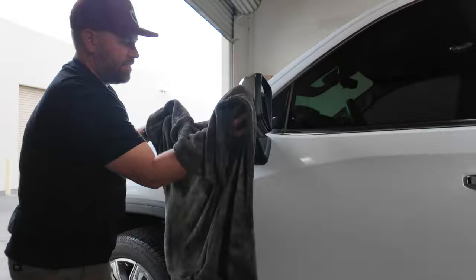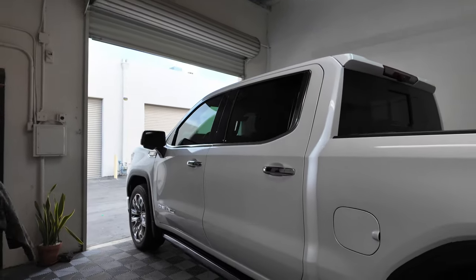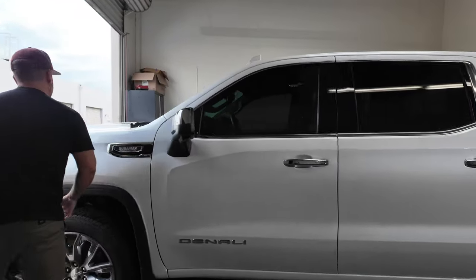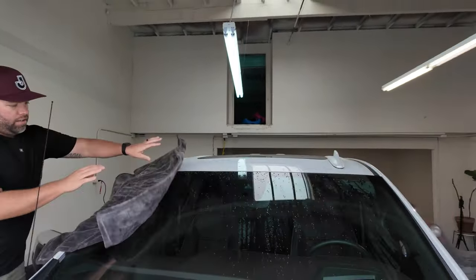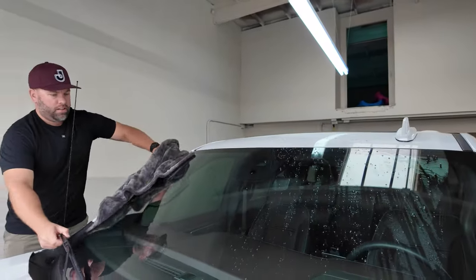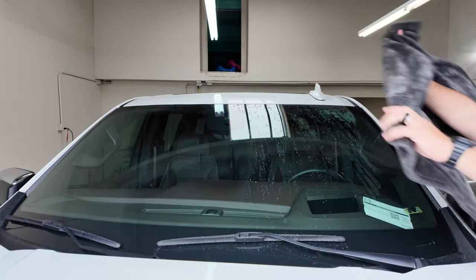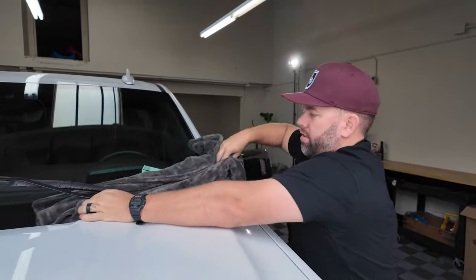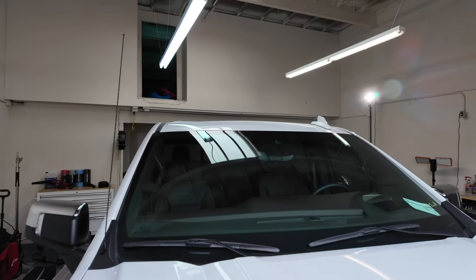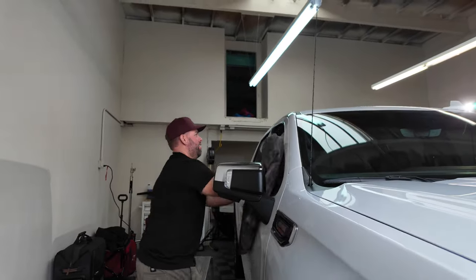If we look at how dry this side is, it did an incredible job. Even on the windows — you're going to want to go back and touch up the windows, but let's see how we do on the windshield. It's pretty cool. And I haven't wrung it out yet either, and it's still picking up water, still drying.